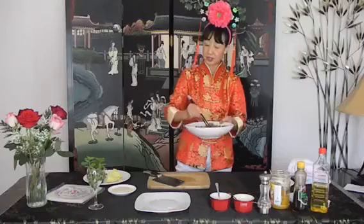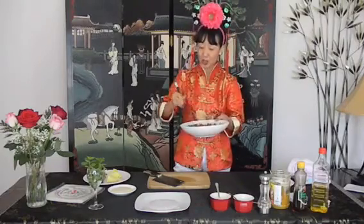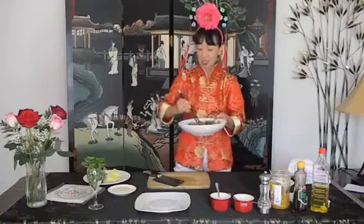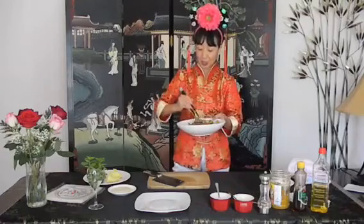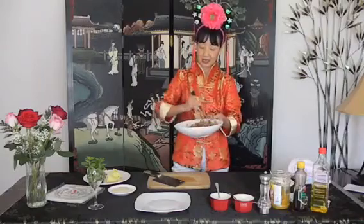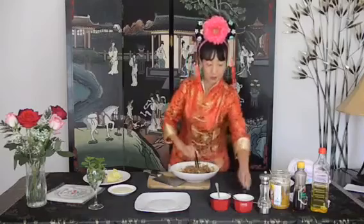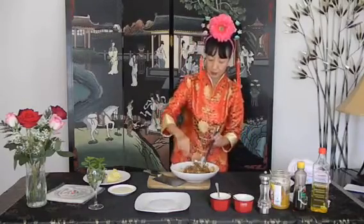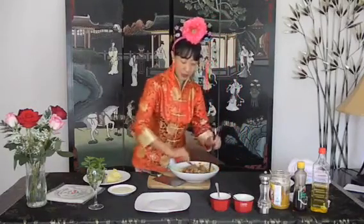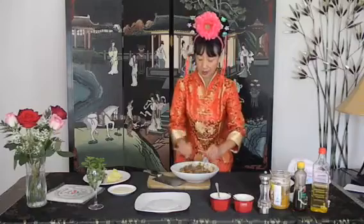The meat filling is pretty simple — follow the ingredients and you've got it. The real trick is how you wrap it. There are different ways to wrap it, but today I'll show you a simple and easy way. Give it one more mix to make sure your meat is soft enough and very well mixed.